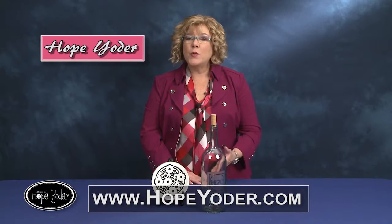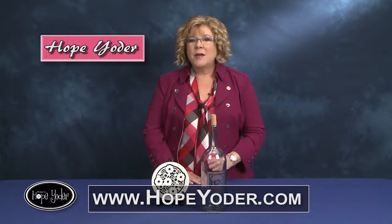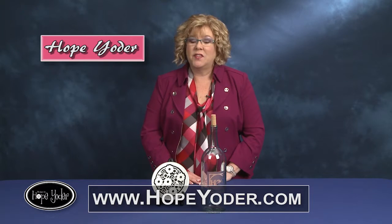Hi, my name is Hope Yoder and I own Designs by Hope Yoder. I'm so excited to be here doing this video. I love the Craft and Cut software and hopefully you've seen some of the previous videos on the web page on how to use the software.